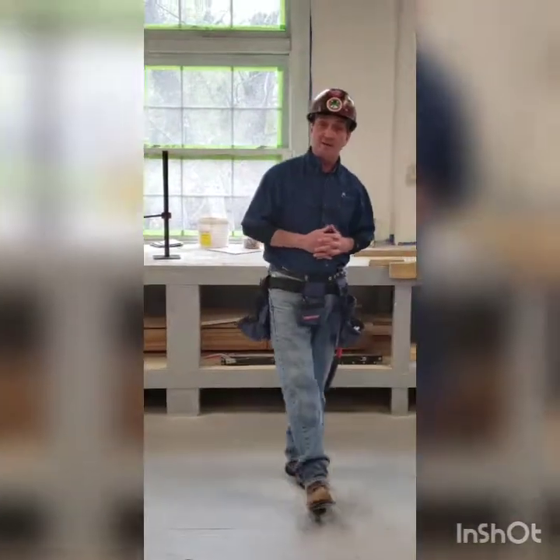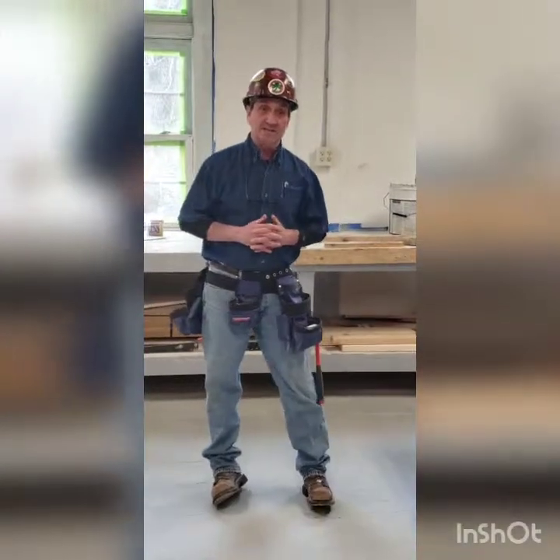Good afternoon, my name is Dave Perry. Today is May 10th, 2019. Today's lesson is going to be in the Division of Scaffold, and the lesson plan for today will be scaffold erection.